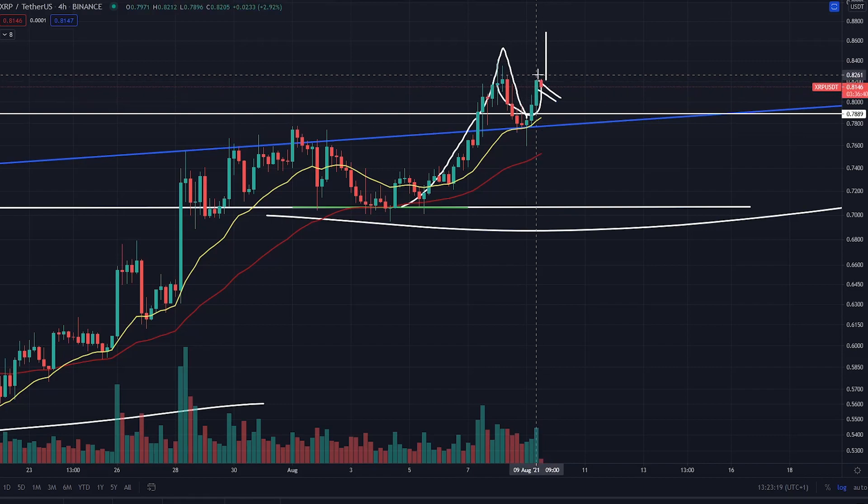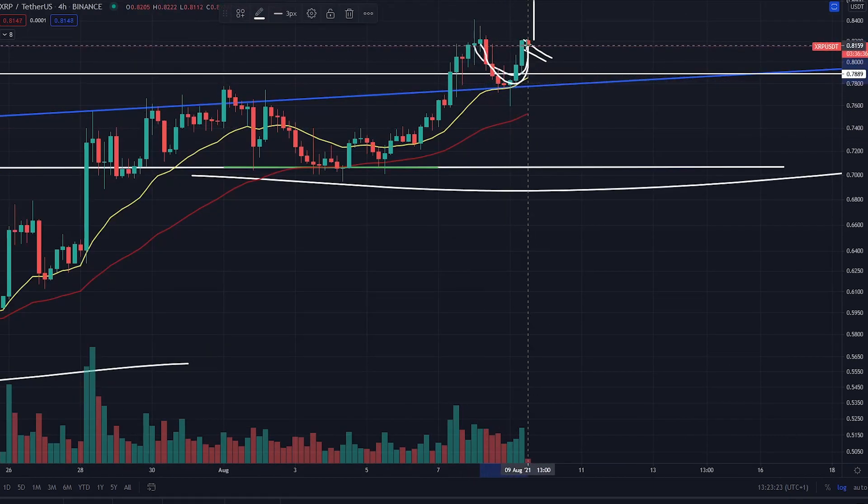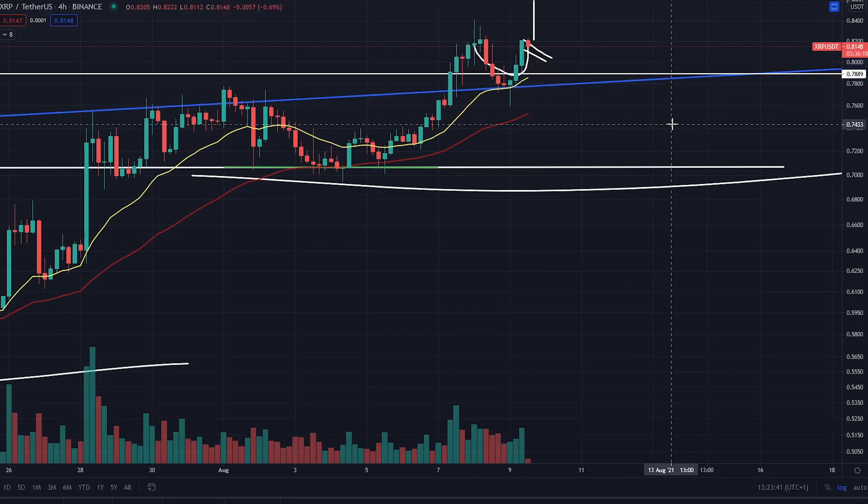You're creating this sort of little cup and handle pattern potentially just there. You might even have a retest of this yellow line, which is the 20MA. At that point, if you do see a little bit of roll over, put some cheeky bids on the yellow line, because you've got a breakout pattern. If you break above 82 cents, you're looking at a lovely little long opportunity there for 88 cents and continuation of this uptrend that XRP is in.